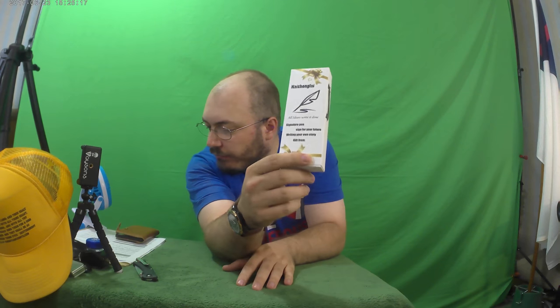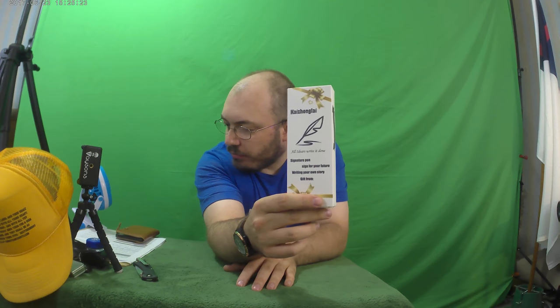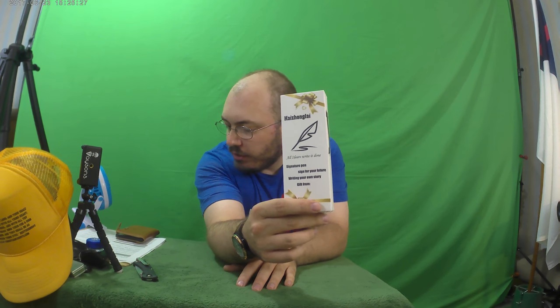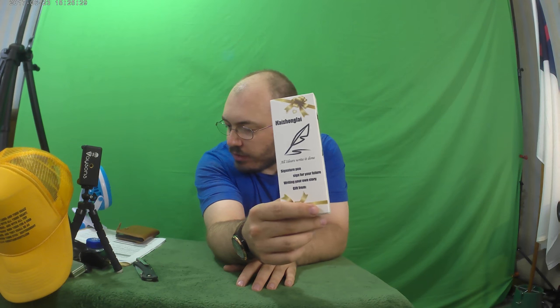Hello, ladies and gentlemen, my name is Justin Brown. This is another epic, amazing, awesome episode of Justin Cameron's Epic, Awesome, Amazing Reviews. On this episode, we have the fountain pen with gift case here. It is a KZL913 gold barrel, best designed for signature calligraphy, 100% quality, warrantied gold. $17 is what this costs from Kalai.